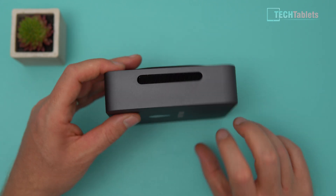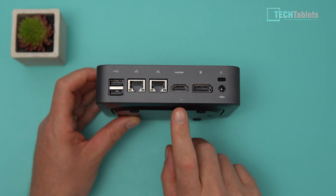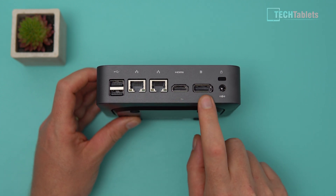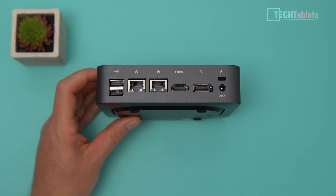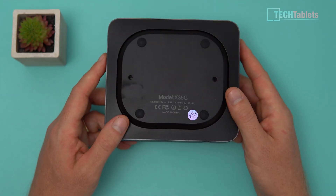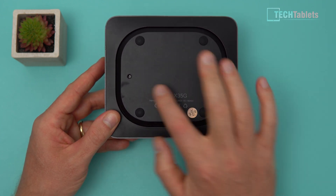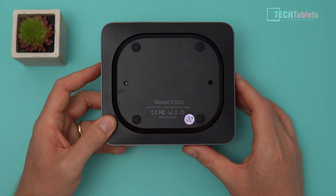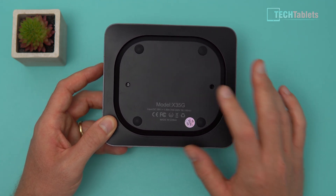On the back we have dual gigabit LAN, two USB 2 ports, HDMI 2.0a, and DisplayPort 1.4a — both supporting 4K 60Hz. The Thunderbolt port can also do 4K 60Hz and up to 5K max, so three displays are possible. There's also a Kensington lock slot and the power input. The bottom shows the model number X35G and the VESA bracket mounting holes.